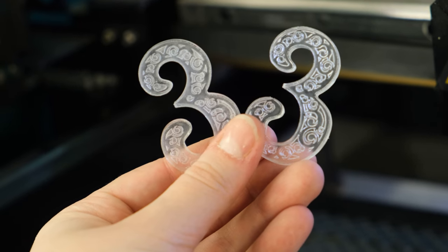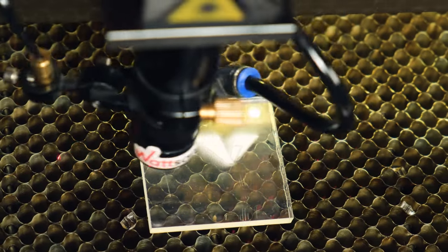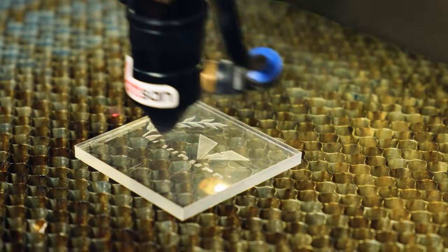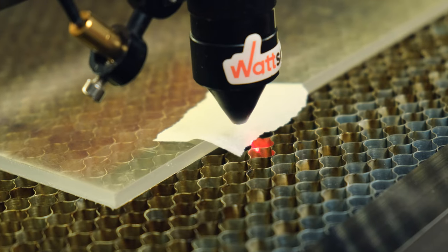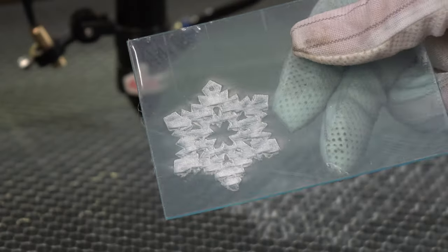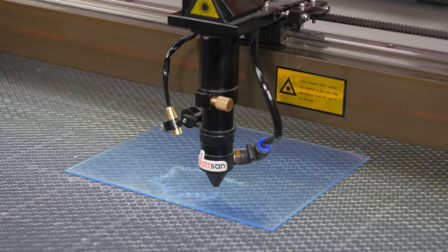Engraving in the not-through mode is more often used when engraving letters, numbers, and simple elements. The basis of successful engraving is a properly set focal length and perfect alignment. Blowing does not play a special role, but there is no need to put high pressure, since the particles will stick to the engraved product and create a haze effect.